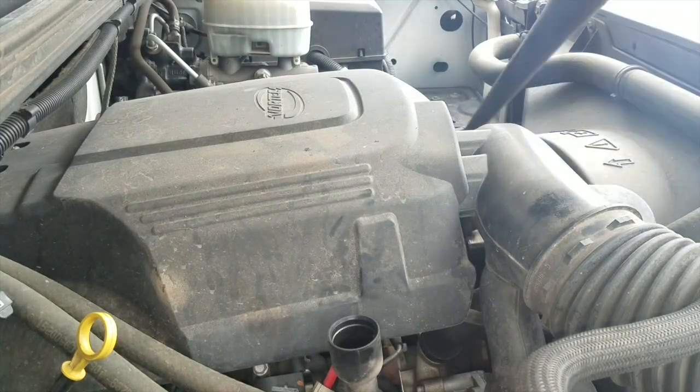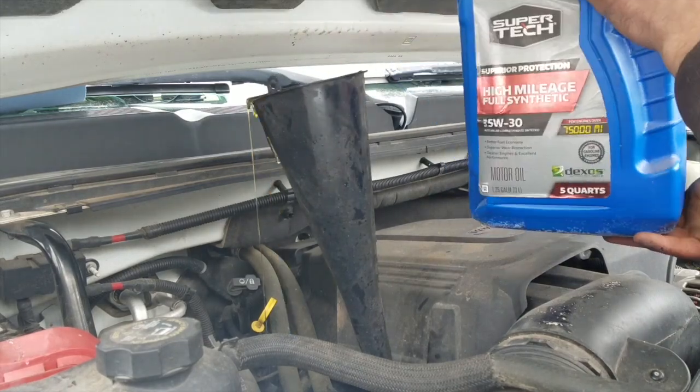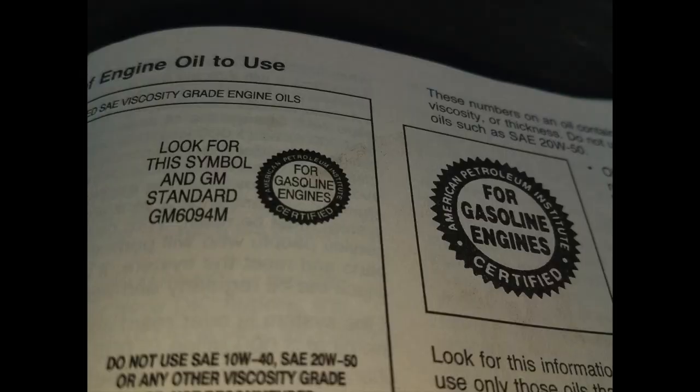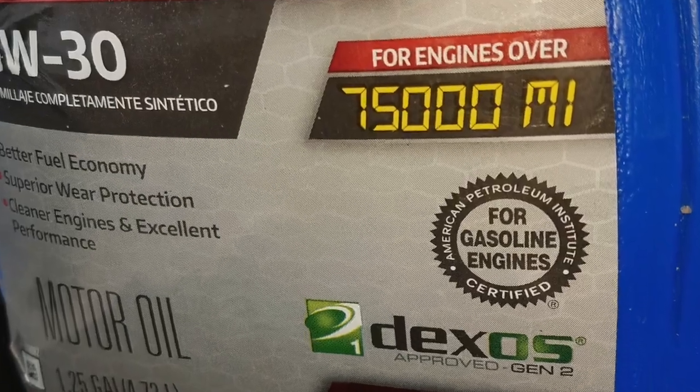Now we can add six quarts of 5w30 oil of your choice. I went with this Walmart brand oil because it was the cheapest full synthetic, was the correct 5w30 weight, and had all the performance certifications the Chevy book said to check for.